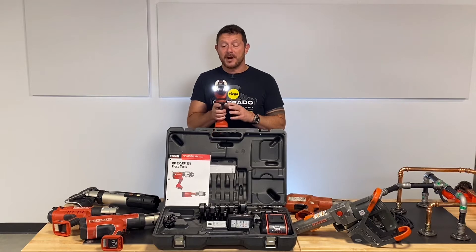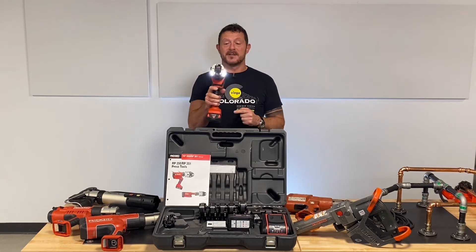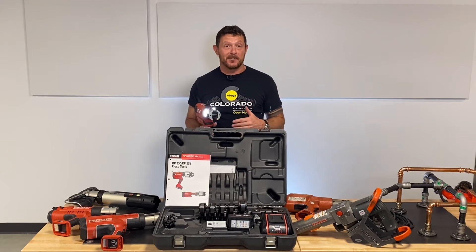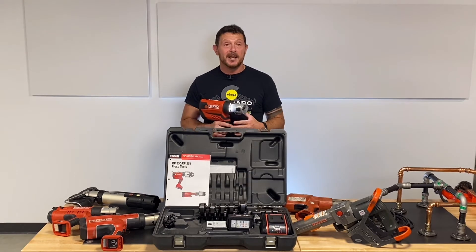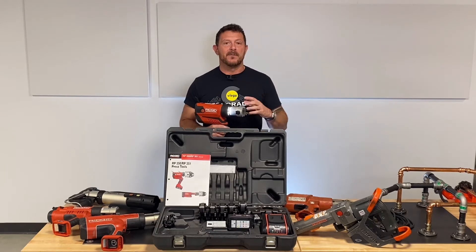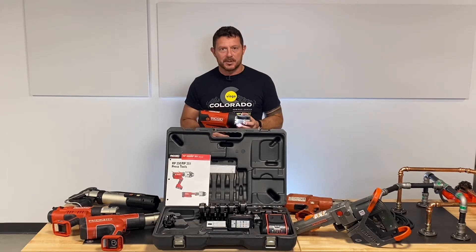When you make a press, look at the light on the front of this thing — they call it a work light, but this thing is a headlight. I could strap this thing to the front of my Harley Davidson and go on down the road. It is really bright, really well lit, and it goes all the way around the rotating barrel. You can really see what you're doing.